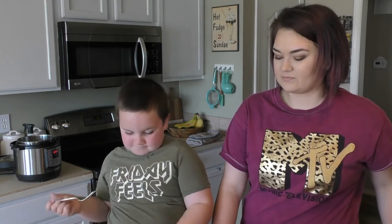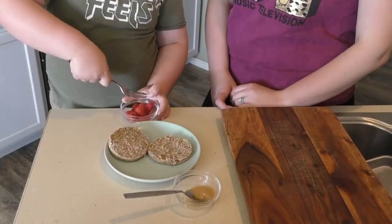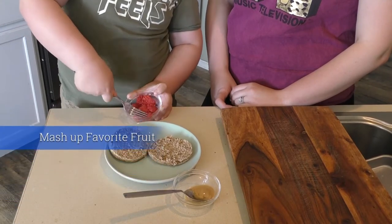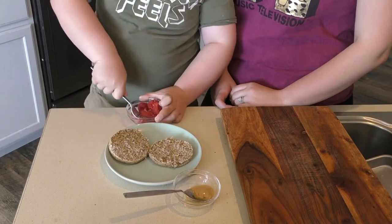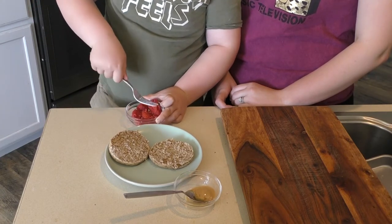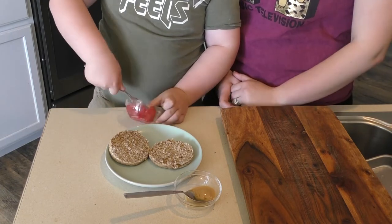The next recipe we're going to be doing is a really good one for breakfast. It's really healthy for kids and he really enjoys it. It's going to be an English muffin with raspberry jam and peanut butter. His first step is mashing the raspberries. It's a great way for kids to get in the kitchen — it gives them something fun to keep their little hands busy. It also makes them want to actually eat their food because they're helping make it.